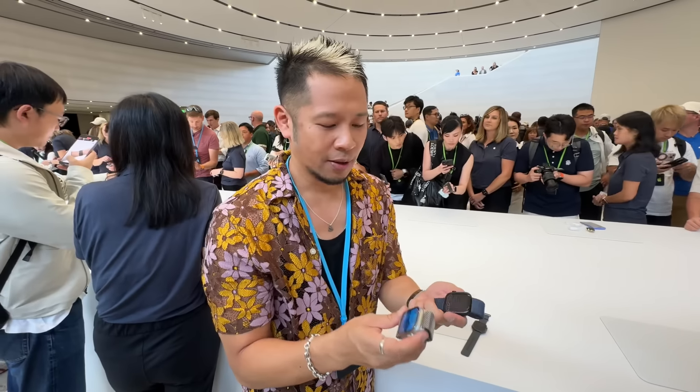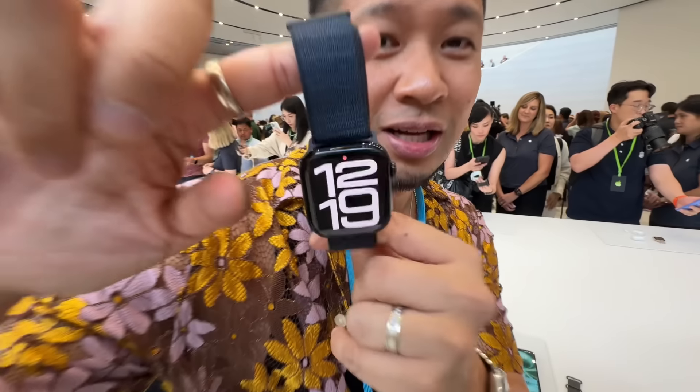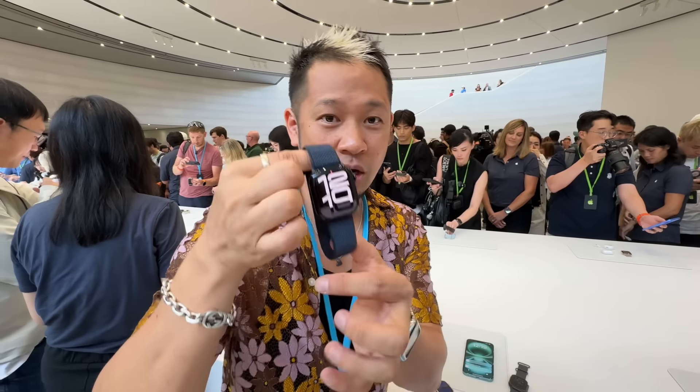But if you look at this entire lineup, first look — Ultra 2 stays the same, new color, new apps. WatchOS 11 gives a little more juice and boost: sleep apnea detection, the Tide app, and a lot of other health things. But this is the new Apple Watch Series 10, starting at $399, or $499 if you want cellular and Wi-Fi. We will be getting an in-depth review on this. First look — the new Apple Watch Series 10.